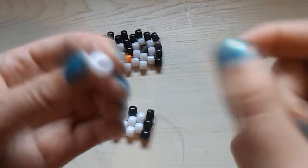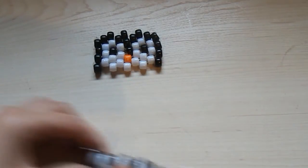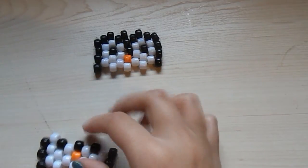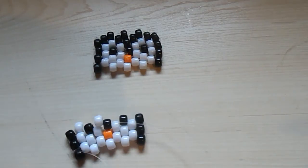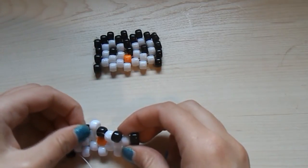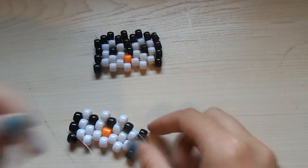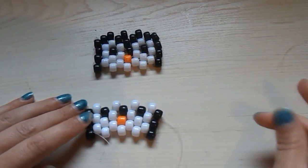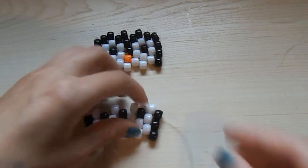Now pick up a white bead, string it onto your string, and string it through this black bead here. Pick up another white bead, string it onto your string, and string it through this black bead here. Pick up another white bead, string it onto your string, and string it through this black bead here. Pick up another white bead and string it through the following black bead here — so it would look like that. Then pick up another black bead, string it onto your string, and string it through this black bead here.